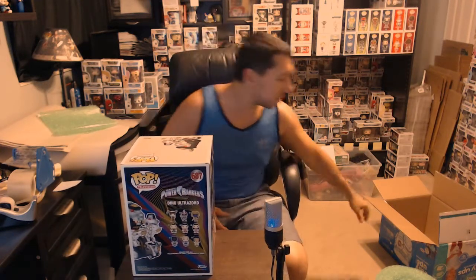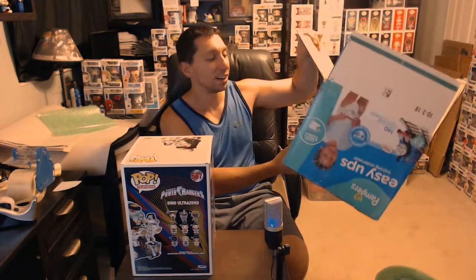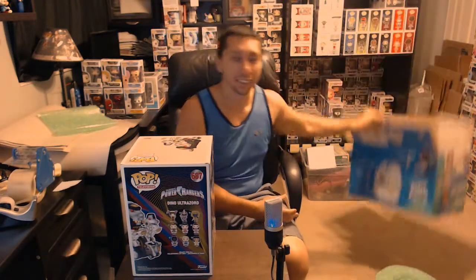You want to pack this well so the customer gets it in good shape, and because it's so big it's a lot more fragile. Now the box is hard — I'll admit it's hard to get a certain size box. I do reuse boxes, and I'm going to be reusing a Huggies or Pampers pull-ups box. So let's get started.